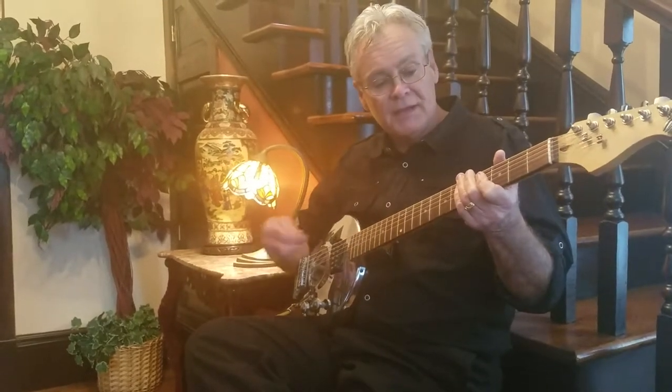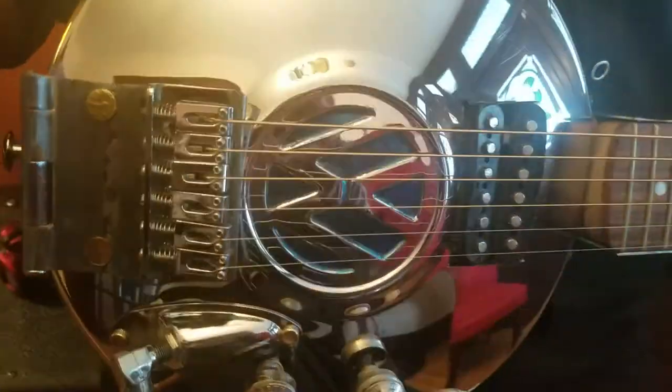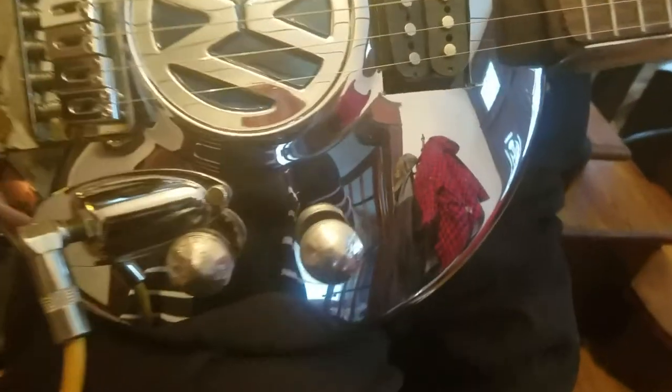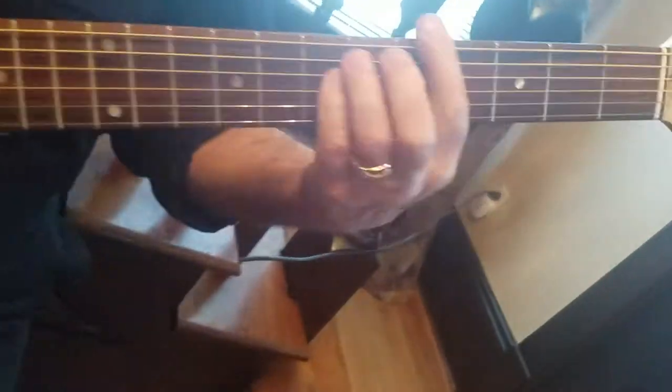This particular guitar that I just finished is a Volkswagen hubcap made from a '66 VW. It has a door hinge for a saddle. The knobs are custom made from quarters. The back is electrified shock wood that I made, comes from a shipping container. The sides are saw blades from an actual saw.